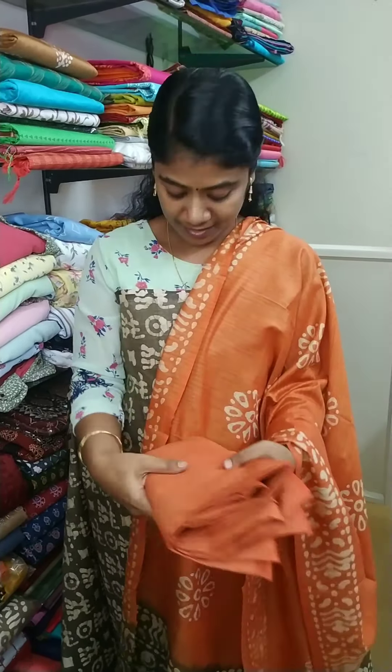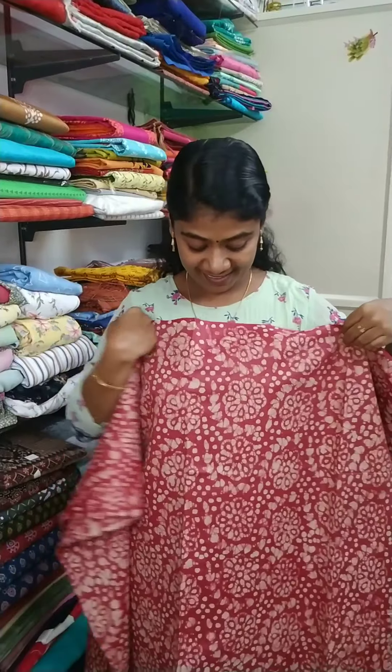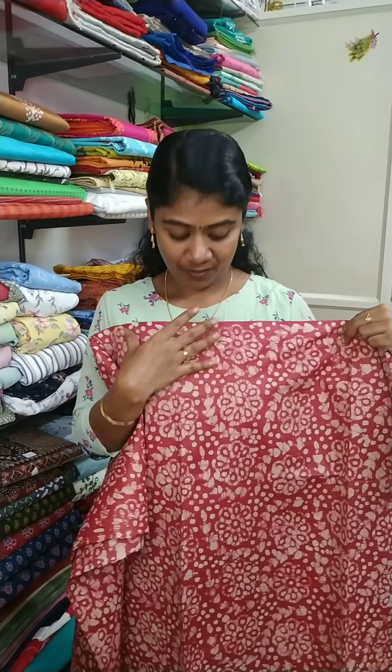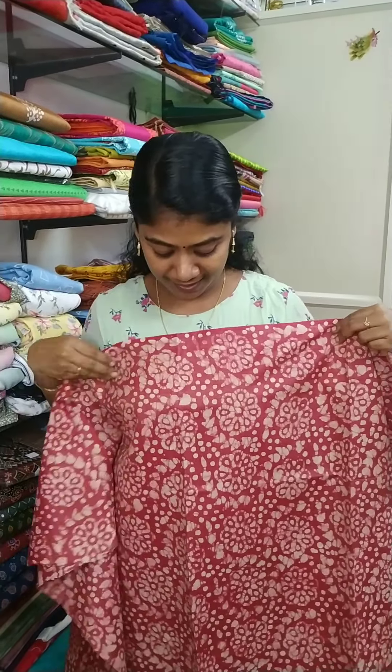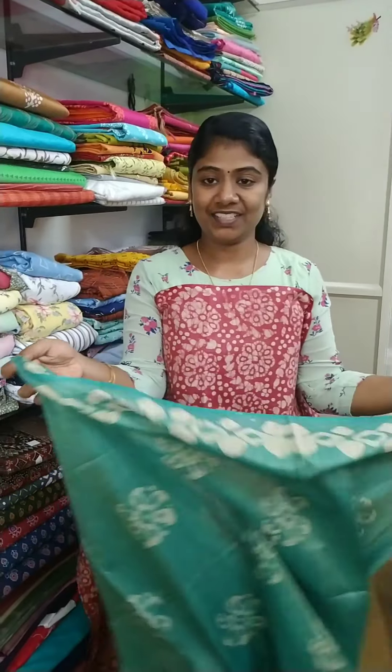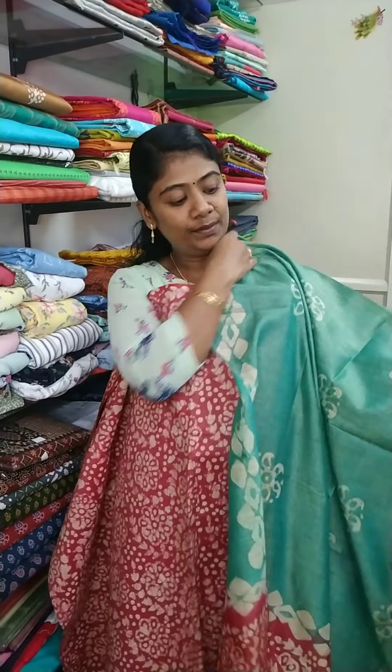It's a black color, and the full view is here. The rate is 1100. The color is a dark onion pink — onion pink color. This is the path print, this is the color.